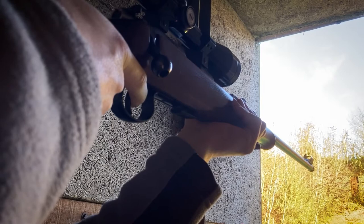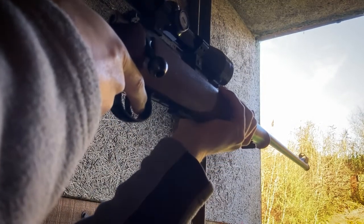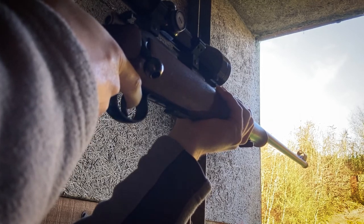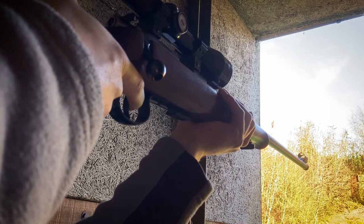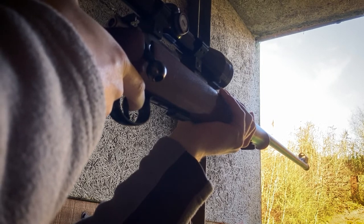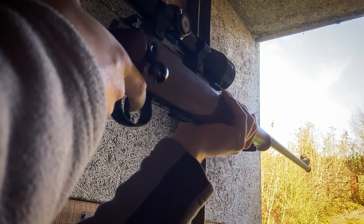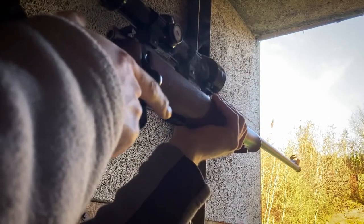The scope you see on the gun is a cheap budget scope that the club uses as a way to get new members involved and learn about the rifles. This gun is owned by the club and not myself, so bear in mind that the accuracy of this gun might be a little bit compromised as it hasn't been cleaned in a while and probably not cleaned properly as somebody would do at home looking after their own rifle.